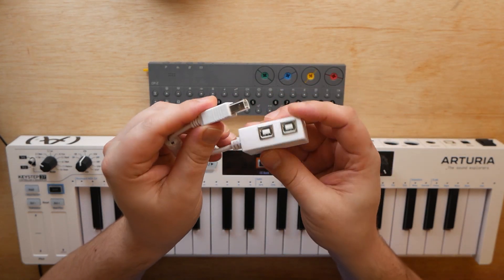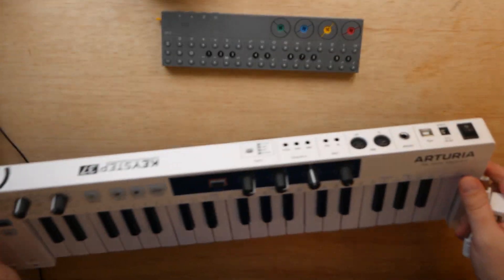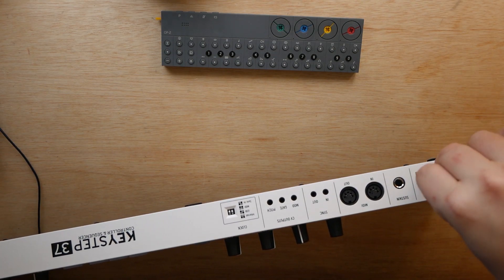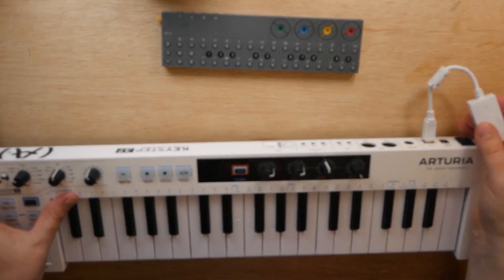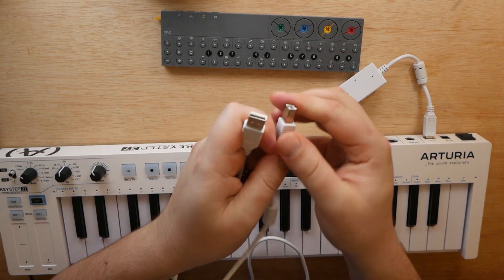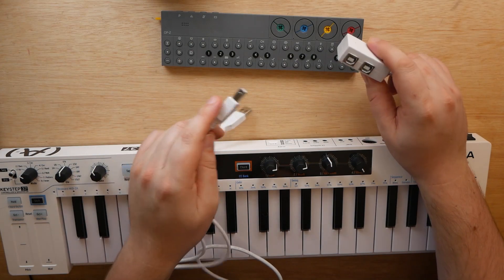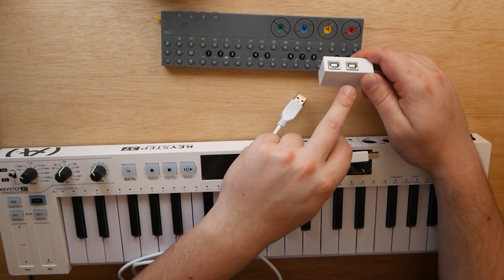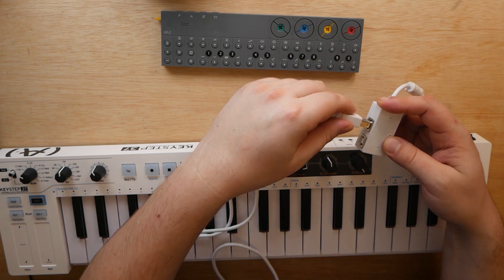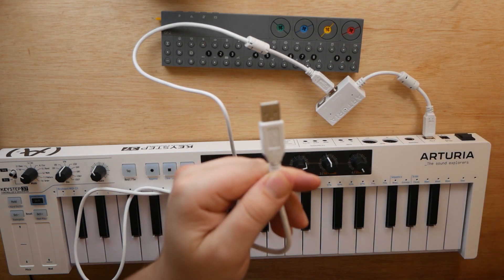Let's go ahead and get started. Take this adapter here — the included B to BB splitter that comes with the Keystep. We're going to flip the Keystep over and plug the male end of that into the Keystep itself, right here, just like that. Nice and secure. Now grab your Type A to full-size Type B cable. We're going to take the adapter and plug this end into the port marked 'power.' It's very important that you look on the side of your adapter and plug into the power port, just like that.